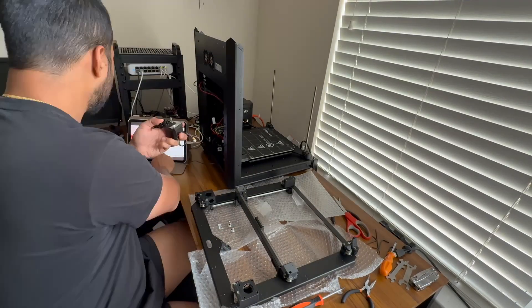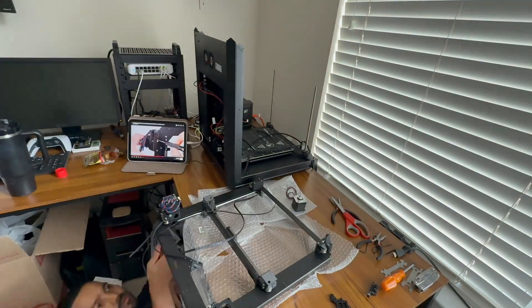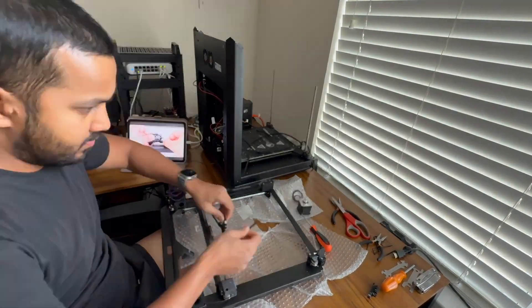If you're building a kit, set it up somewhere nobody will touch your layout for at least two or three days. My dog would walk over some of the screws and mix them up, which was very frustrating — learned that from experience.